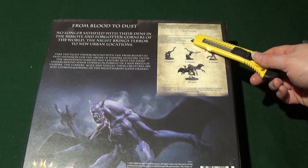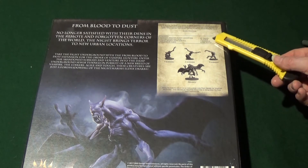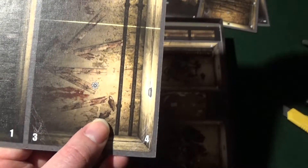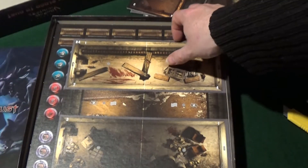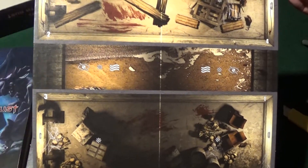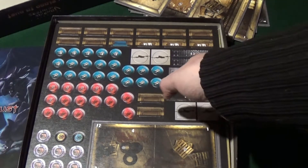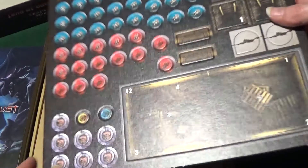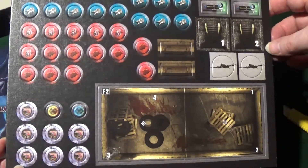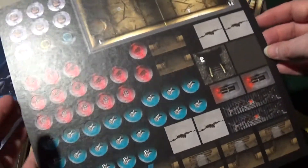Looking at our first expansion for the Order of Vampire Hunters, this is From Blood to Dust, it's a game by Filippo Chirico. Turning it over, it says: From Blood to Dust is a tense story of vampires invading your city — race against the clock to find out why they are here so you can repel them before the night causes panic on an enormous scale. Good hunting.